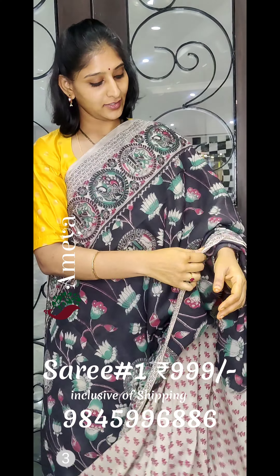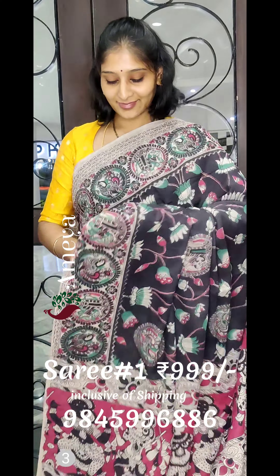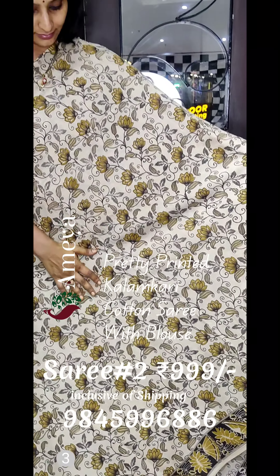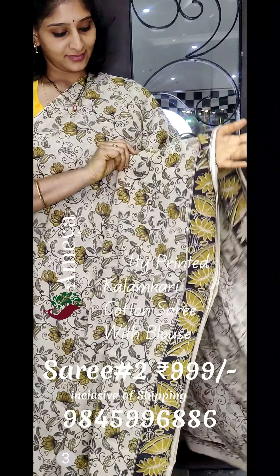To order any of the sarees, please take a screenshot and send it to 9845996886 — you can see the number on the screen. We have payment options like Google Pay, PhonePe, and Paytm. We send our couriers via India Post. Please note we do not have a COD option.